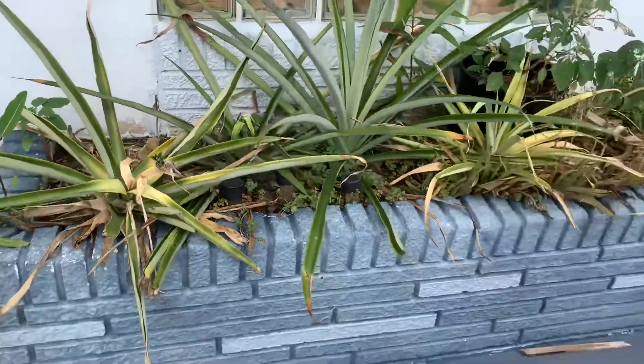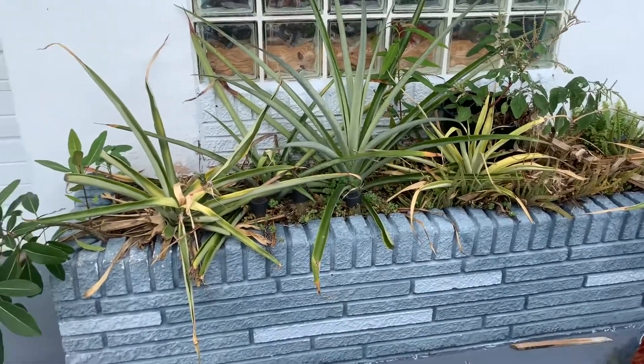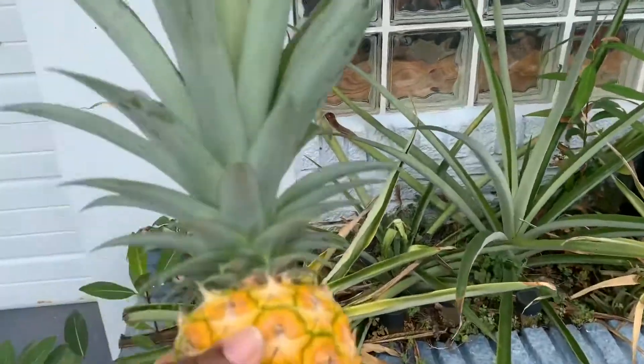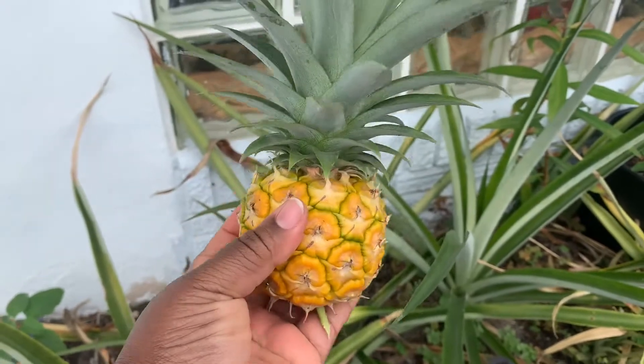That's my front pine bed. It has been producing very sweet pineapples — very sweet pineapples come from this bed.